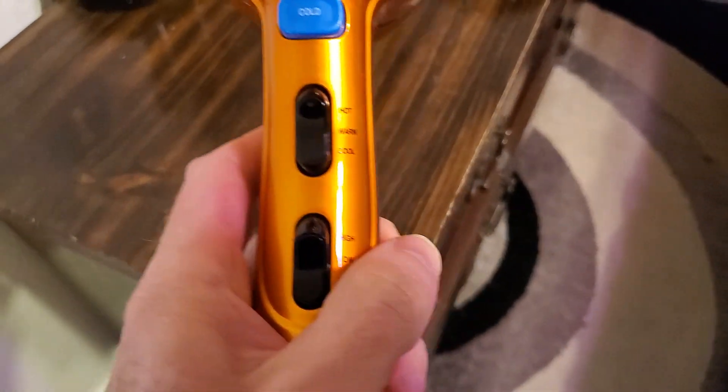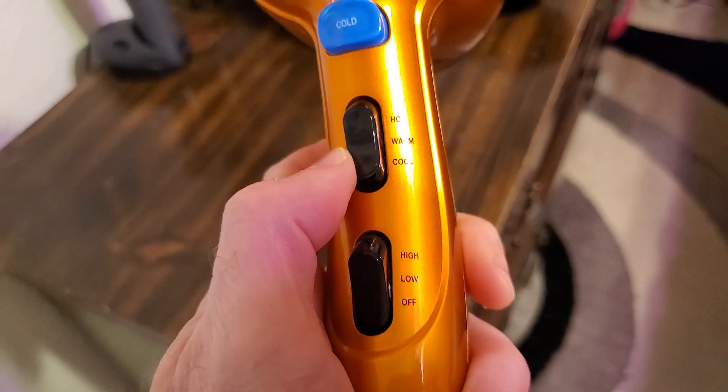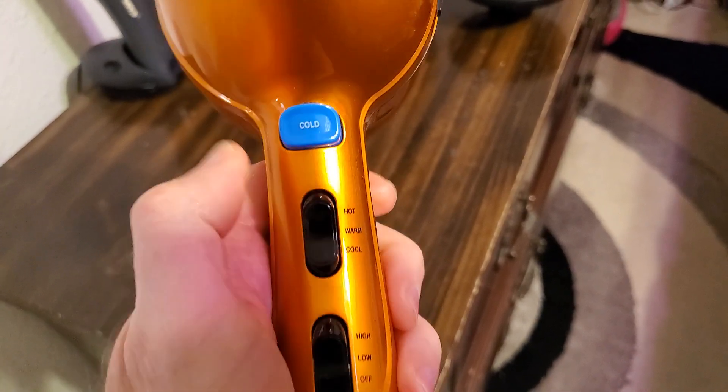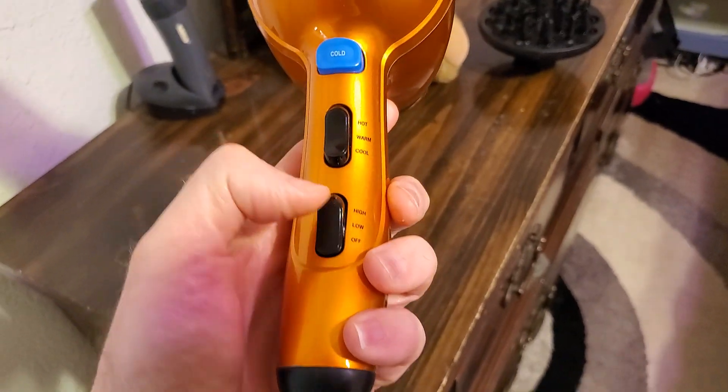We have two — actually three — heat settings: cool, warm, and hot. You have this cold button, which is kind of nice, unless you want a hot blast. And you've got, of course, the fan off.